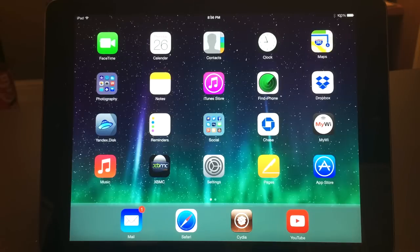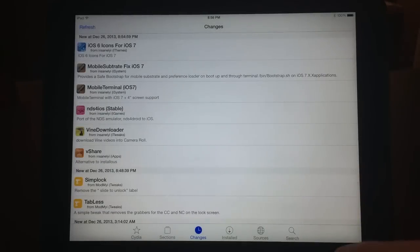What up YouTube, this is Supercharged iOS. I know a lot of people have been having problems with the iOS 7 jailbreak — the last few days there have been a lot of bugs and people have been having problems. Well, I found this new fix that was just recently posted on Cydia.